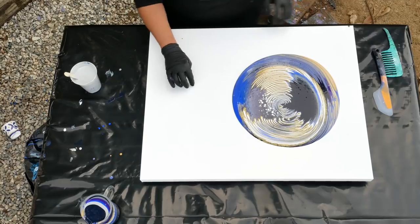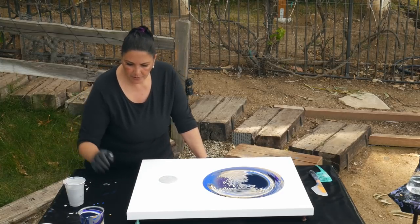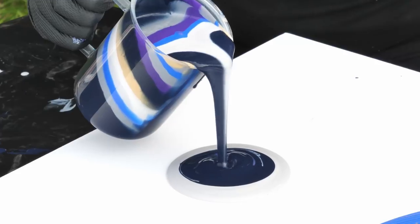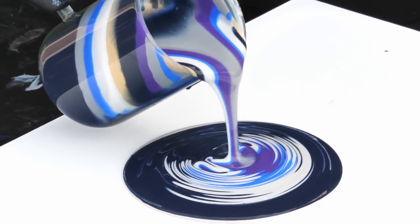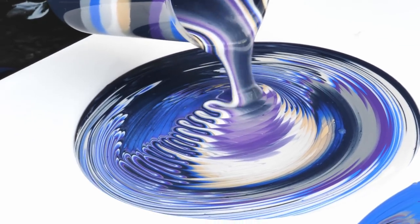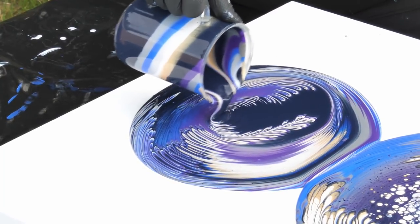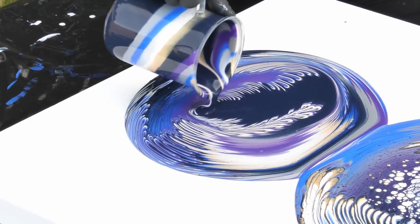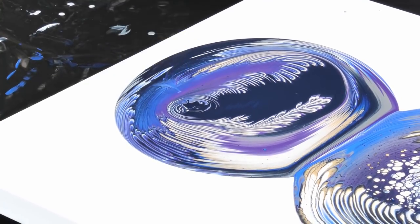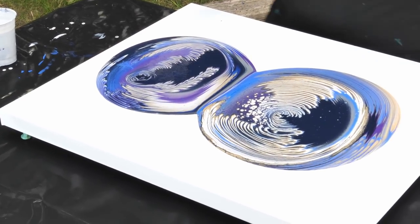We're going to pour this one over here — look how pretty those cells are. There's a puddle. We're going to do a ring pour again, kind of moving side to side a little bit. Now we're going to go ahead and pour the flow extender around there — I guess I touched the cup. We're going to put this around; it's much thinner than the paint that's already on the canvas.